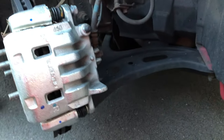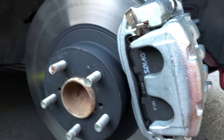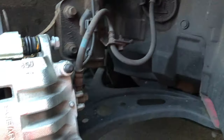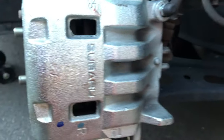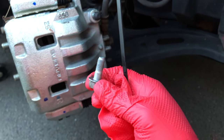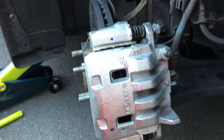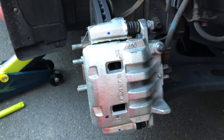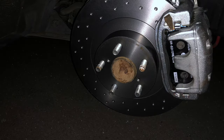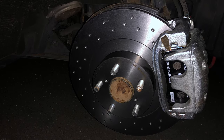Here we've got the shiny brand new caliper with the Advix brake pads. Despite it being a brand new caliper, the guide pins are not greased either, so I'm not sure what's going on. But I'm going to grease them when I reinstall this with the new Brembo pads and rotor.